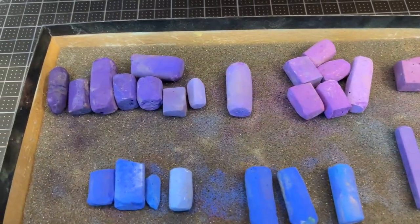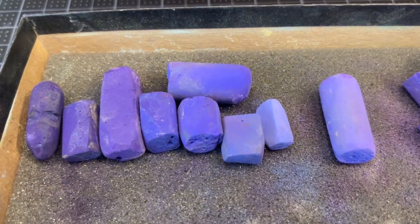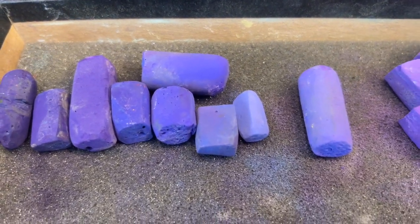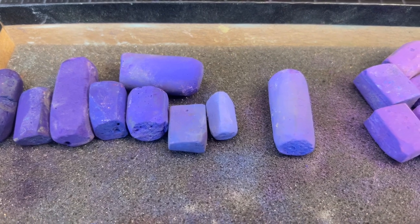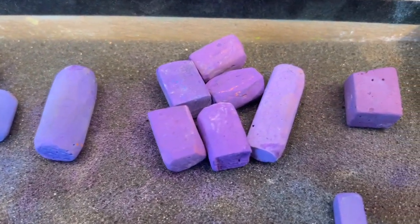As a recap, the blues, purples, and lavenders I'm using is a combination of different brands of pastels. Why would I have both blue and purple here for a flower that's primarily blue?